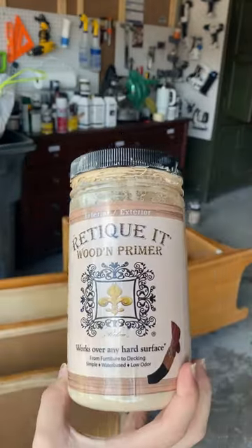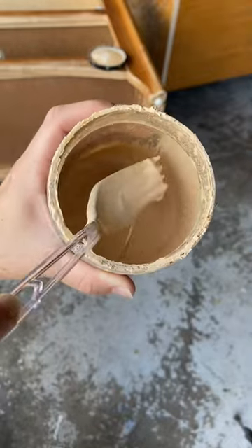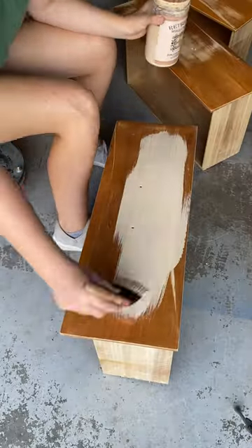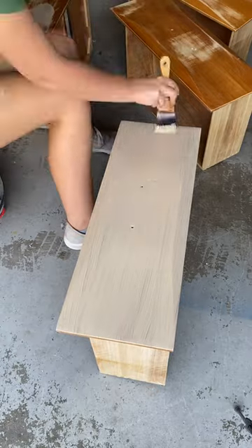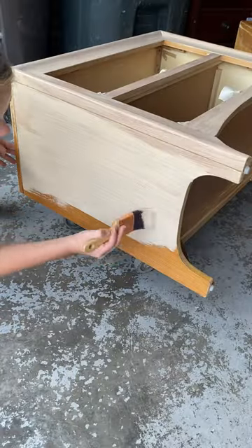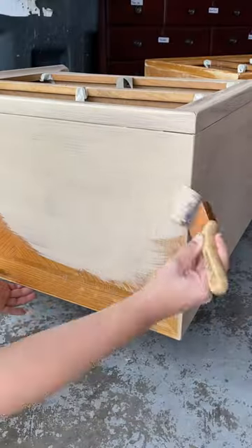Next, I'm going in with my Ritikit Liquid Wood Primer that has real wood fibers in it. This product has a really good working time so that you can make your brush strokes look like real long wood grains. My method is pretty much just get it on there and then go back over it with long strokes.